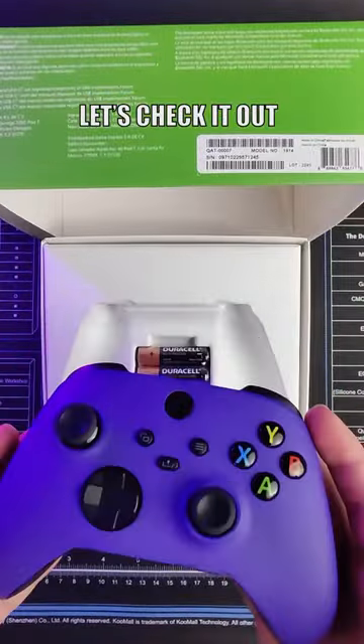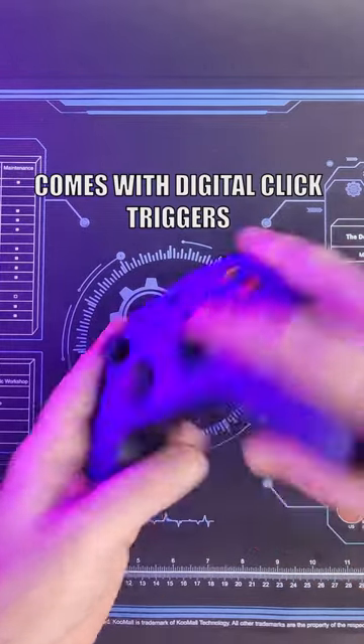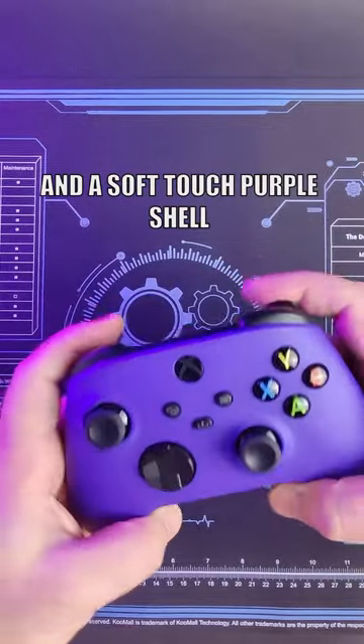Order 5088 for Travis. Let's check it out. This is one of our Xbox pre-made controllers. Comes with digital click triggers and two back buttons and a soft touch purple shell.